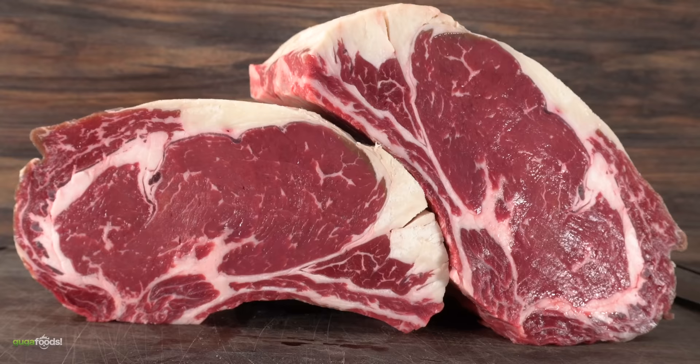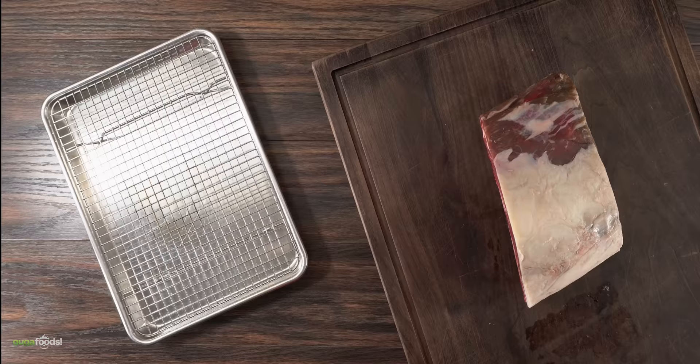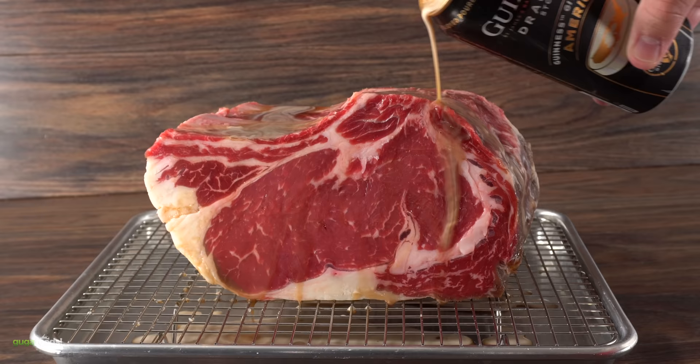The first thing we need to do is split it in half. With one of them I'm going to be dry-aging for real, but the second one — you already know what's about to happen. The first step was to put it on a cooling rack and a tray, then give it a beer shower.